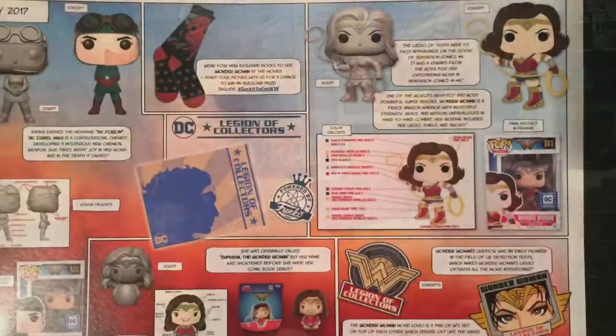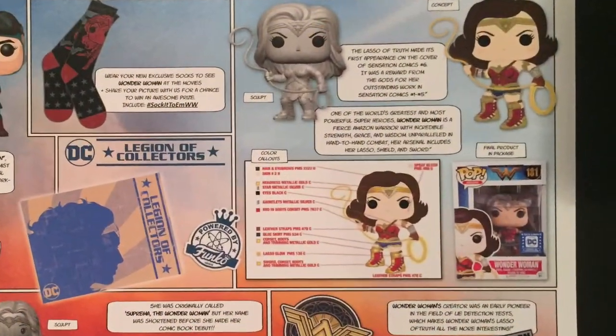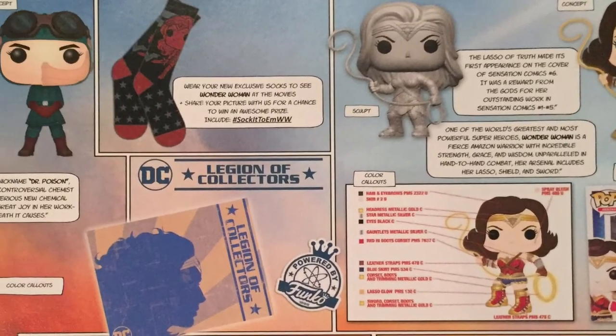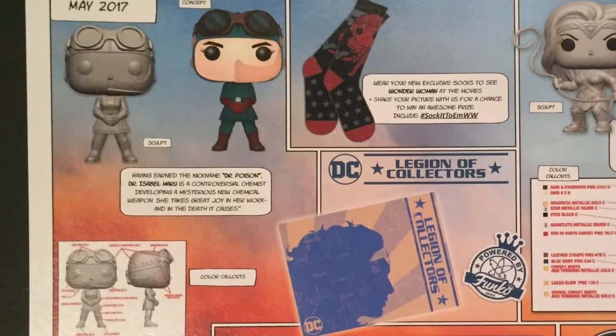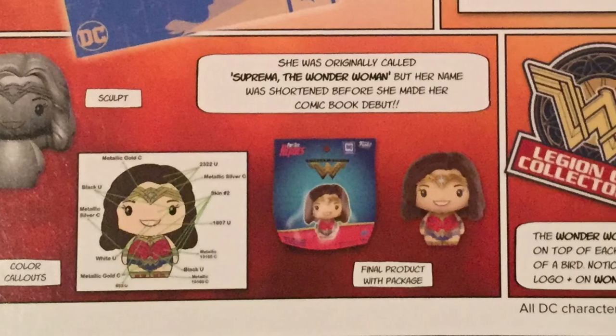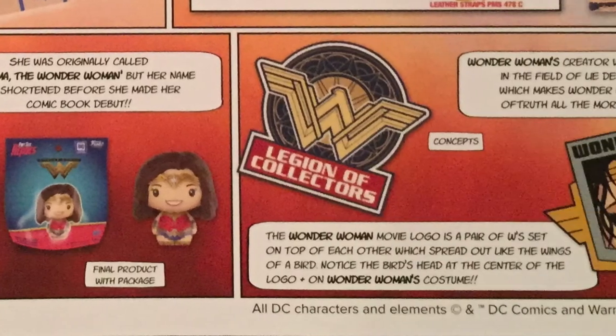And that was the box — two exclusive pops, a Pint Size Hero, a patch, a pin, and some socks. Very cool. I'm happy with it. Anything Wonder Woman hits the right spot for me. Well, thank you guys for watching — like, comment, subscribe. Have a good day.